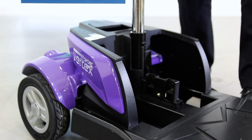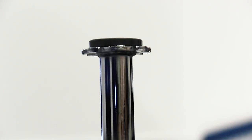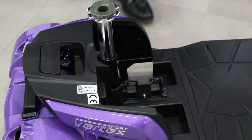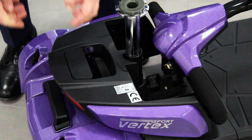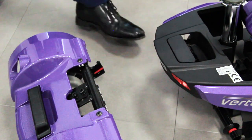Lift the battery by the handle to remove it from the scooter body. We do recommend that you place your hand on the seat post for leverage when lifting the battery out. To remove the front and rear section of the scooter base, lift the lever located behind the seat post to split away the two halves.